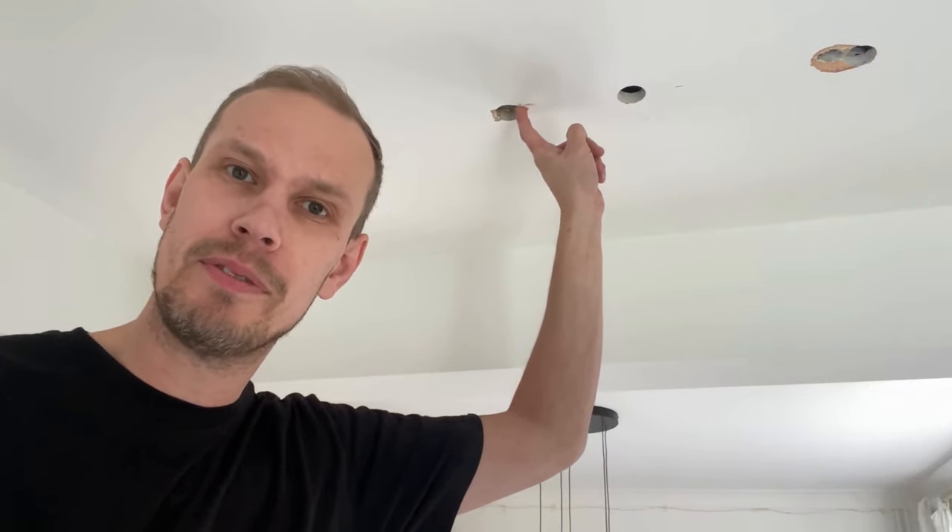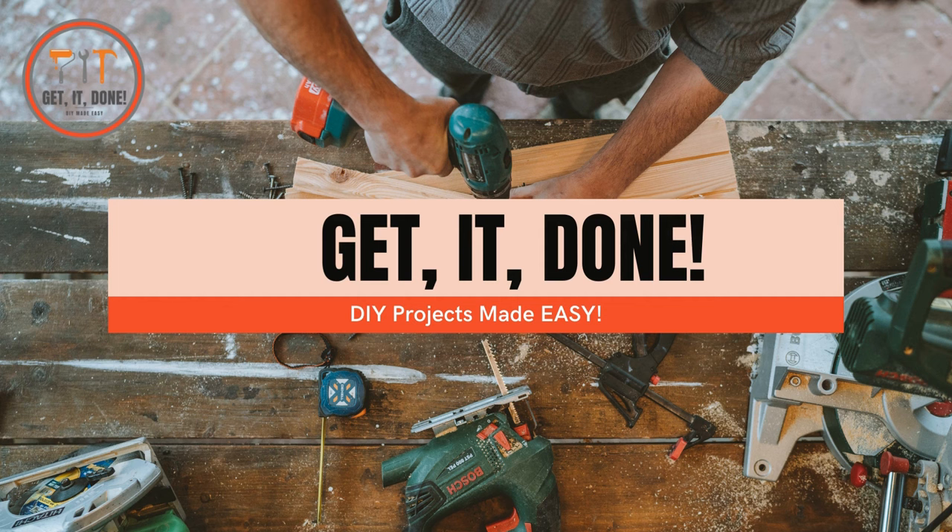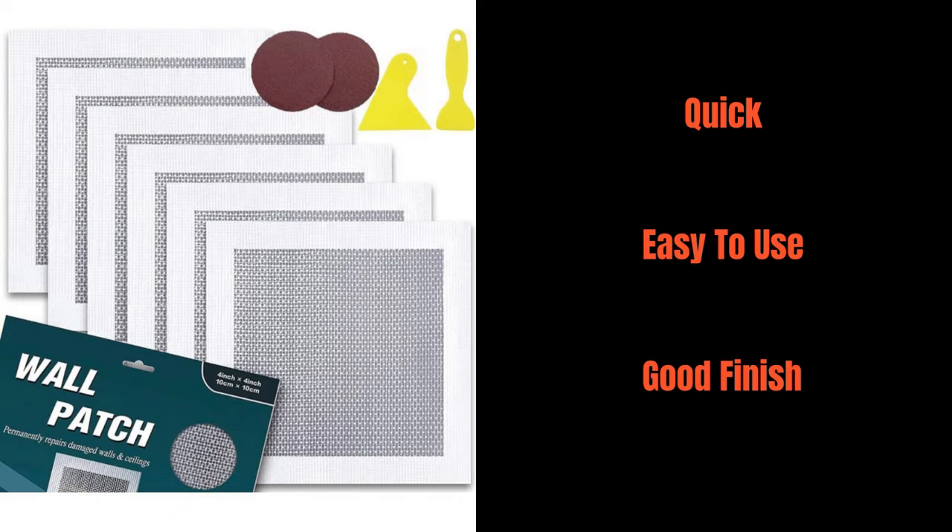Hello fellow DIY-ers, today I'm going to show you how to fill holes in your ceiling with a simple quick fix kit that I bought from Amazon. Let's get straight into it.